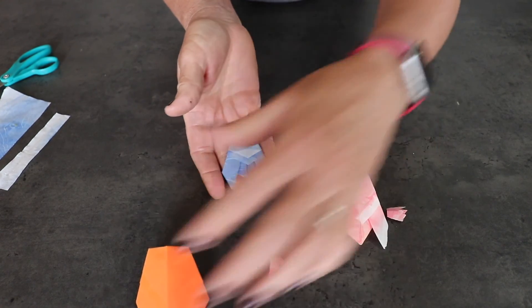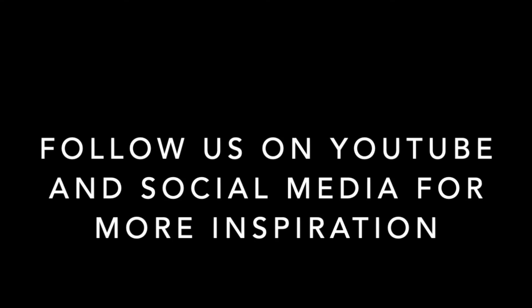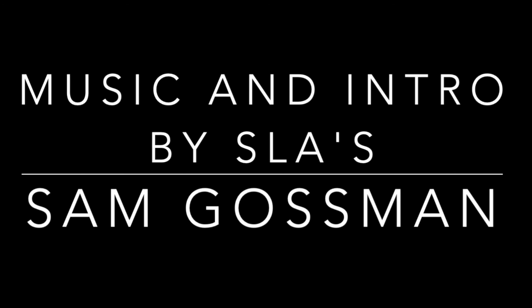I can't wait to see the pictures of what you guys make. Take your break — we'll be right back.